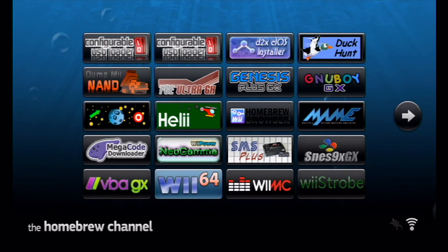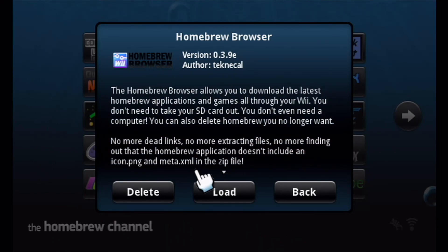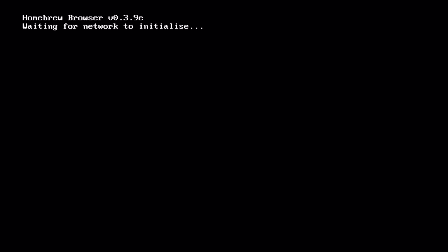Moving on — the Homebrew Browser. Last time I tried this it wouldn't connect to the internet, though it did update itself. I'll give it a try, but it may not work since I'm sitting quite far from the router. This app basically downloads other apps to your SD card — it searches a large online database and compiles everything into a list so you can download apps really easily and efficiently, without having to put your SD card in a computer.